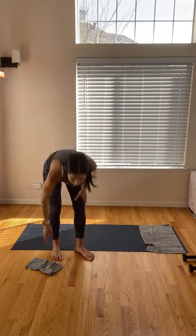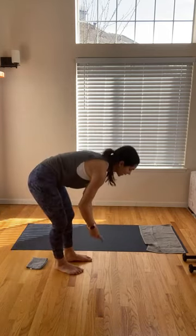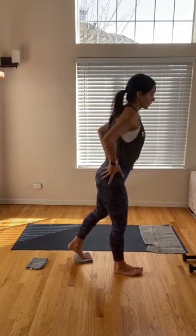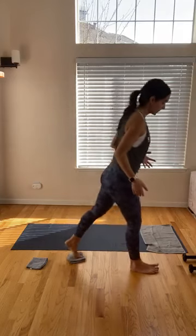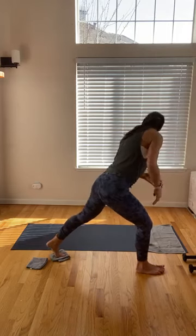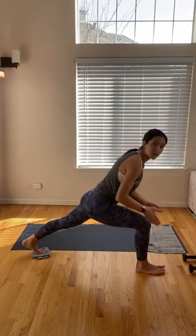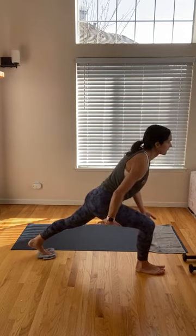Grabbing one of your washcloths now. Make sure you have your weights nearby because we're going to get into some squats after this. Starting with our right leg here — you want that washcloth underneath your left toes. We're going to do a front lunge, right leg out in front. Square off to whatever direction you're facing — wall, phone, TV. Right foot out in front, left toes on that washcloth. Lower down, bending at your right knee, floating through those right toes if you can — no pressure there. That right knee bends directly over the right heel. Use the power of your quad and hamstring to stand back up.